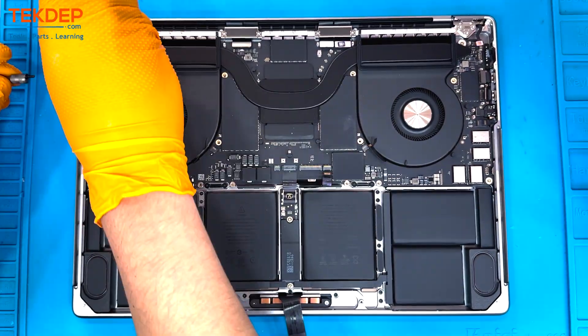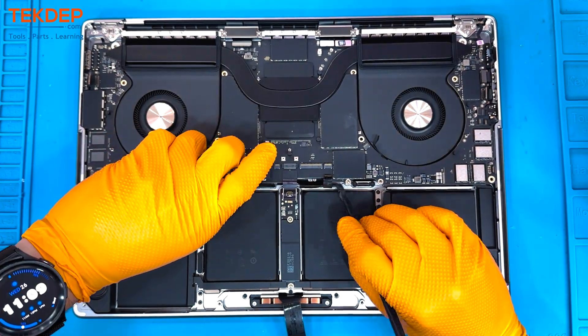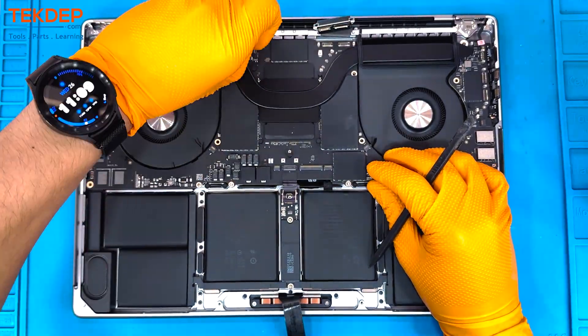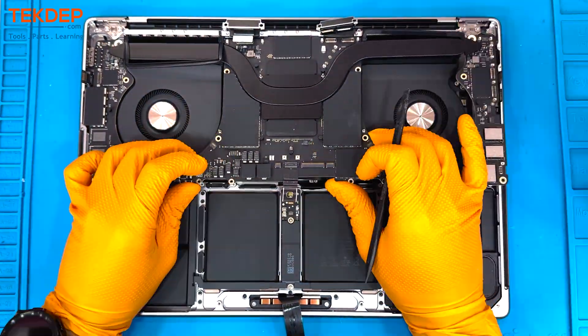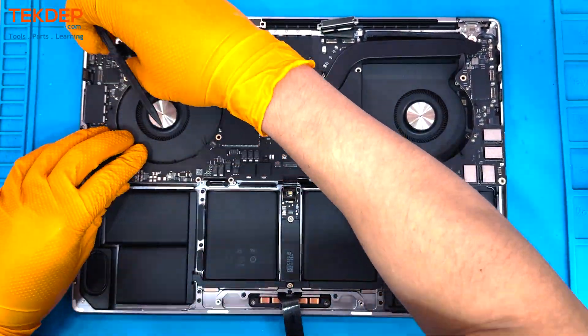Now using a T8 we're going to remove the two screws from either side of the motherboard, then pry up and peel the motherboard out and away from those two cooling fans. Funny enough, those cooling fans are probably the least impressive piece of tech inside this machine — but ultimately it doesn't really matter since Apple's efficiency with these newer models is so spectacular.